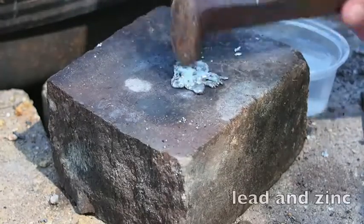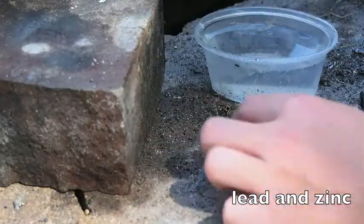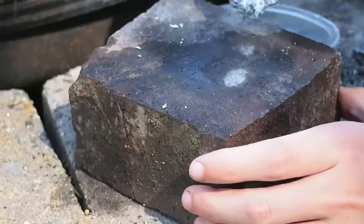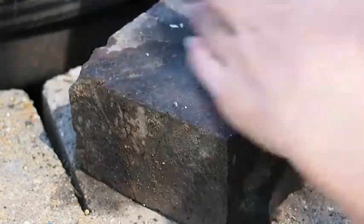It doesn't seem to easily crack or anything — it's pretty bendy but not brittle. So now I'll add the aluminum; it will probably start to be brittle about now.